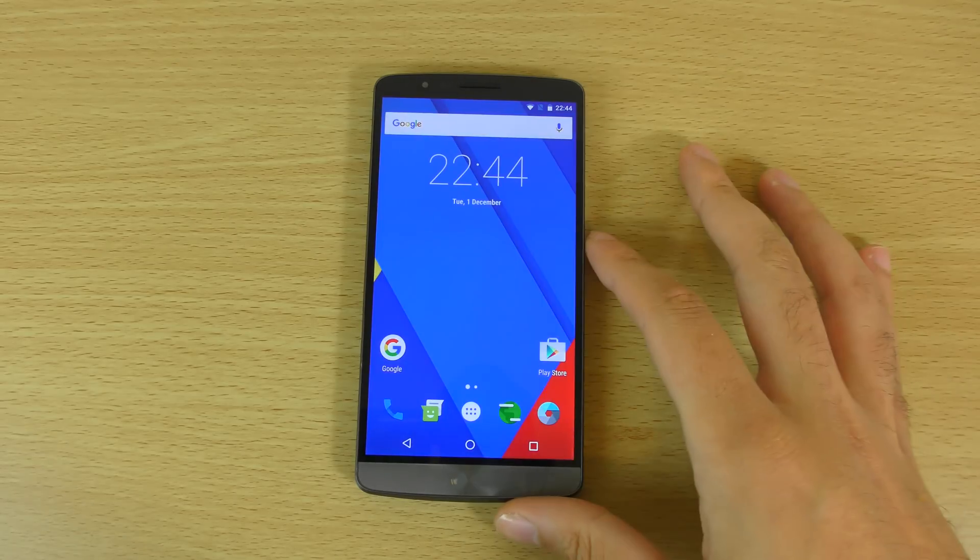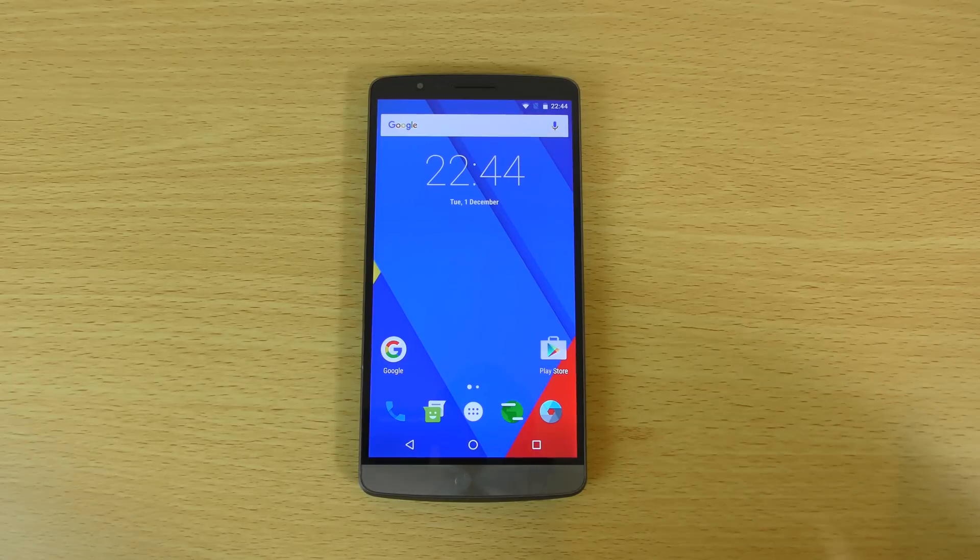So we have put it on the trusty old LG G3, which is still a fantastic phone. I was quite interested to get it on actually because of the potential battery life improvements from Doze, as well as some other optimizations and themes that you can put on with CM13.